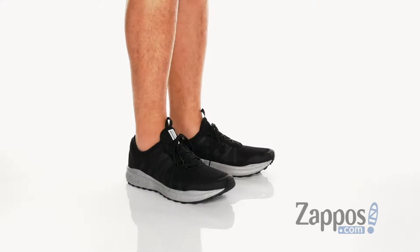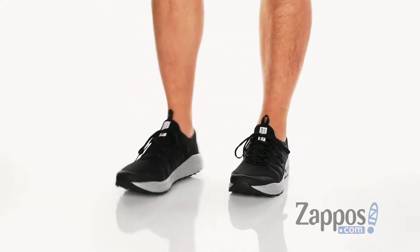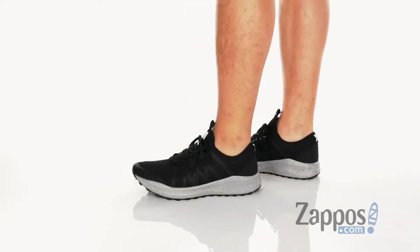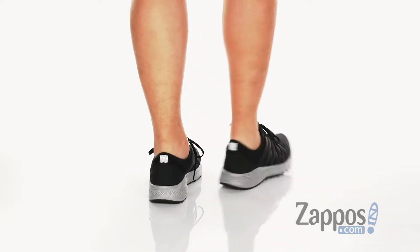Hey, it's Andrew from Zappos and this is the VersaFoam Shift from Saucony. This very lightweight and stylish outdoor running shoe from Saucony features a breathable fabric upper with synthetic overlays placed in key areas of the shoe for structural support.